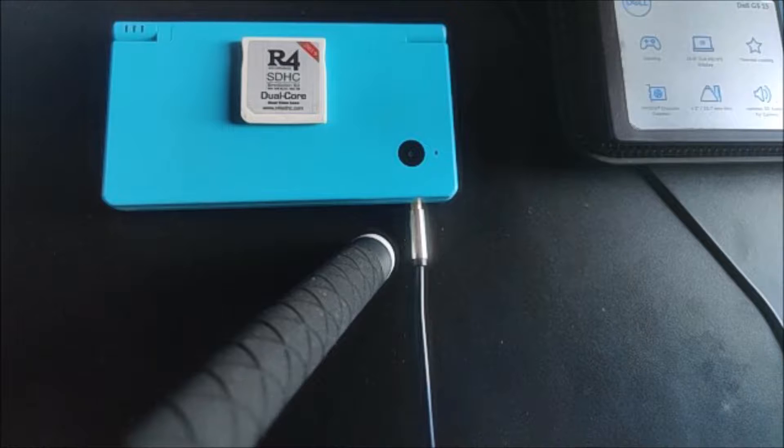What you're going to need for this is an R4 with the firmware installed. I have a video on that if you haven't done that, but once you have that you're all set to go.